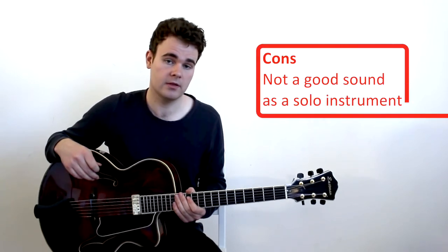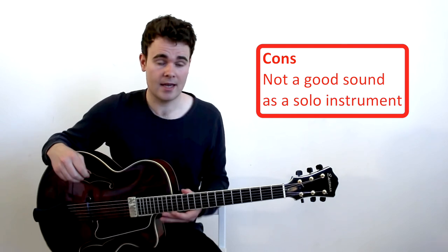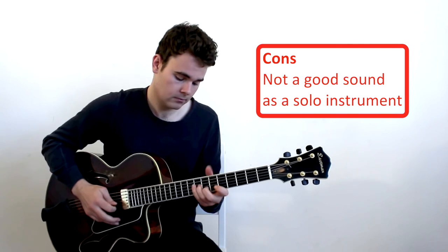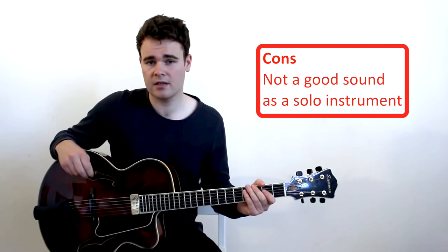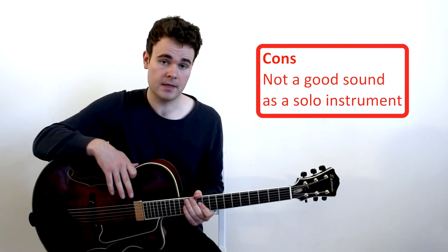But when you are the solo instrument or the main instrument in a group — a trio or a quartet — it can sound not very pleasant. When playing single lines, it's very twangy sounding and not very pleasant to listen to.